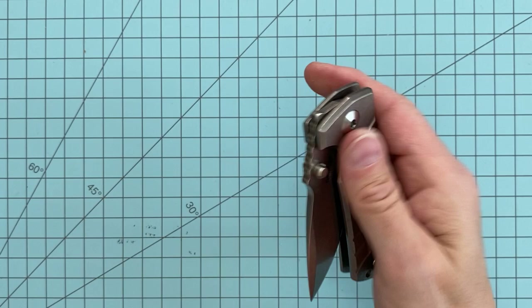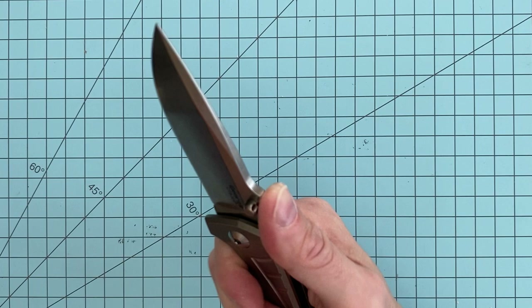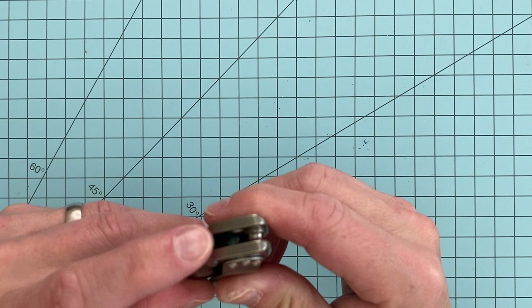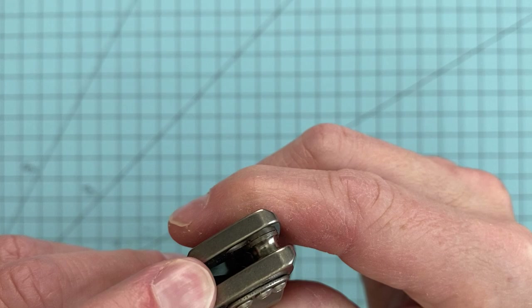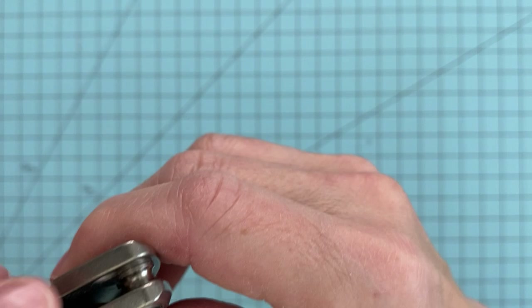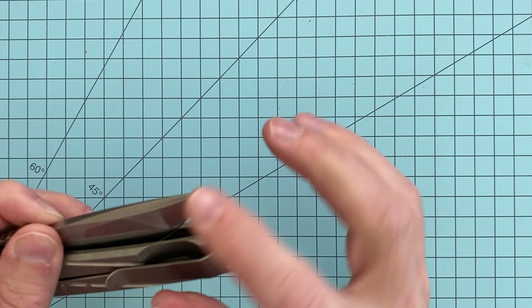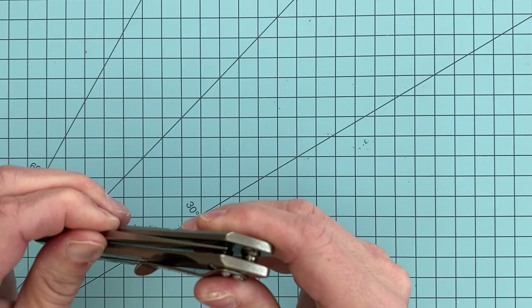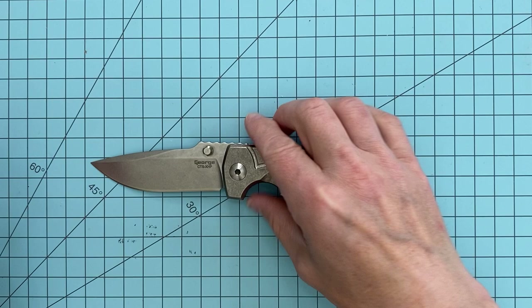One thing, if I could find a complaint: that jimping — it's not really a complaint, but it's not super aggressive. It doesn't really do a whole lot to lock your thumb in there because it's rounded off, but that really is a non-issue. The one thing I would say is this little point right here — it's not dangerous, but you can feel it when you put your thumb in. I've never cut myself, but as subsequent sharpenings happen, it might get a little more dangerous over time. A simple solution would be to just kick this butt out a degree or two and you'd have that tip covered. Just something to keep in mind — it's never been an issue, but something you should be aware of.